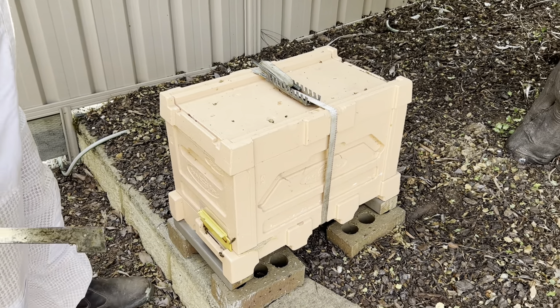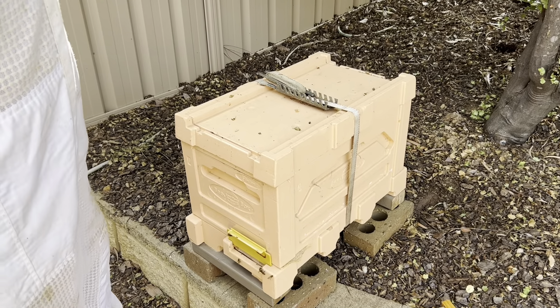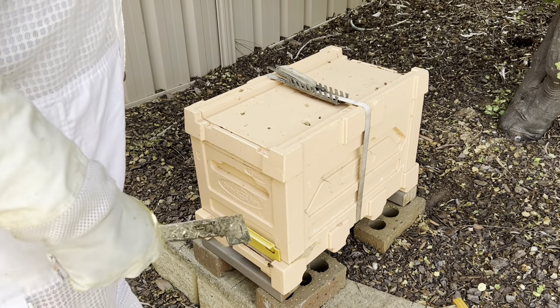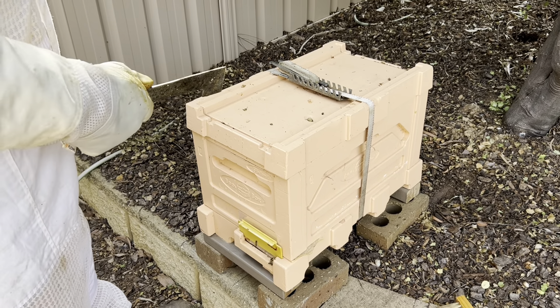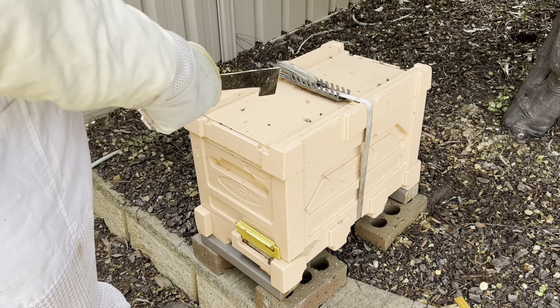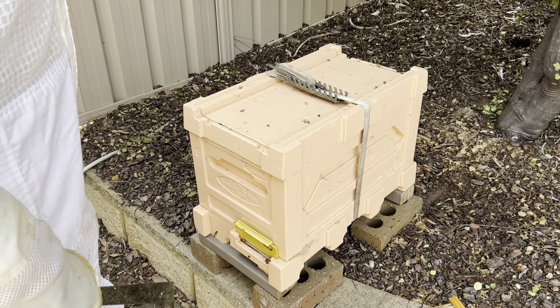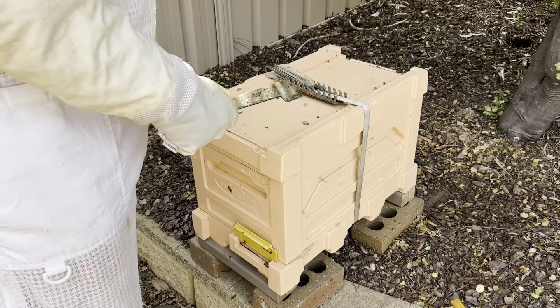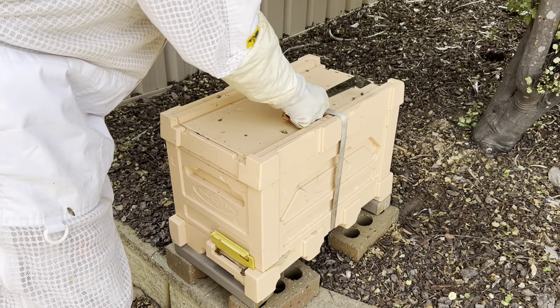We've got three hives and we're getting ready for the winter pack-down. This is the swarm we caught, so we're going to move the frames into the middle as suggested on most bee sites, to help them keep themselves warm. We'll just open it up and have a look at what's inside.